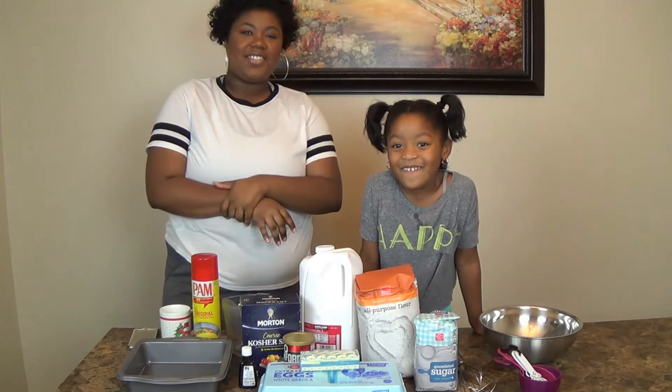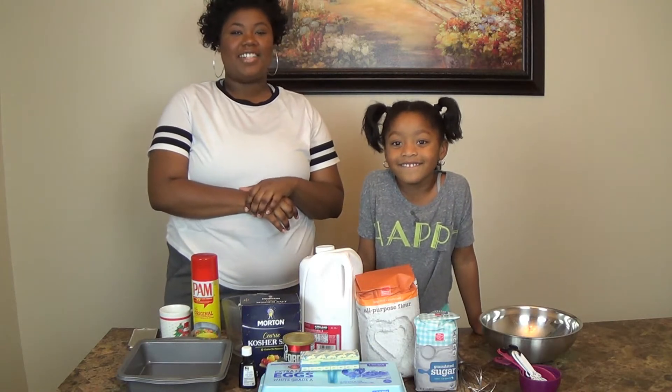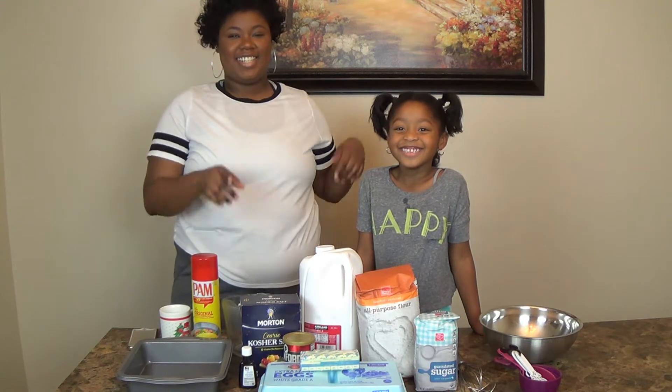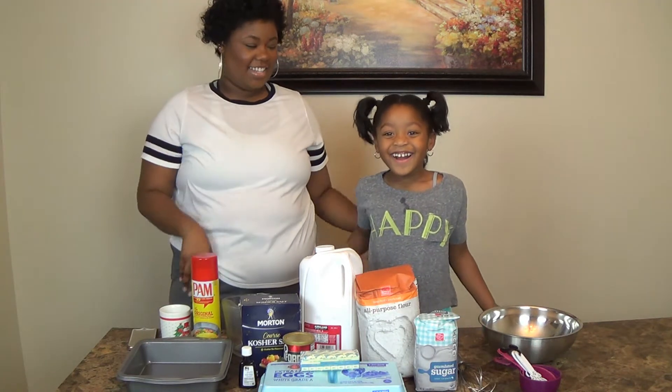Don't laugh at me. Hi guys, welcome back to my channel. So I am here today with my little sister — Christopher. What? I am here with my little sister, Chase. Say hi. Hi.